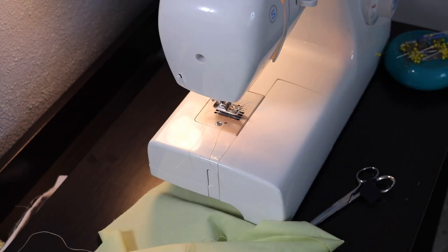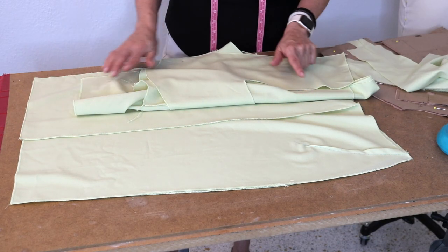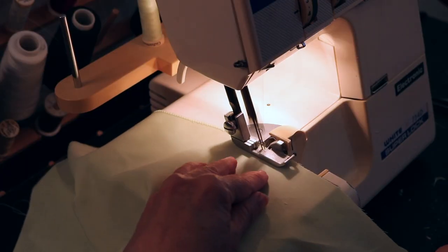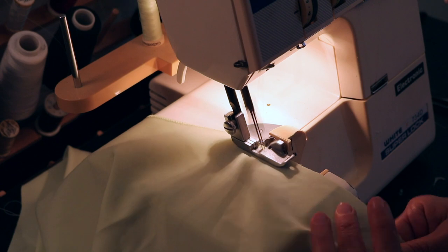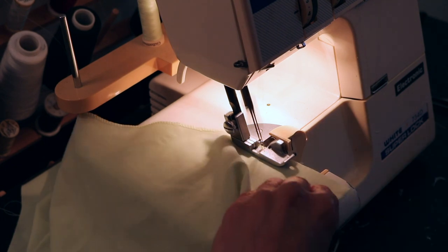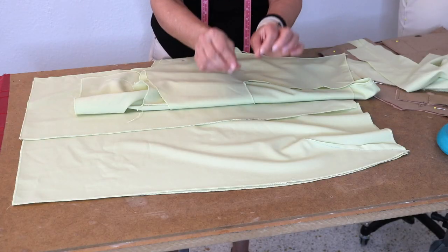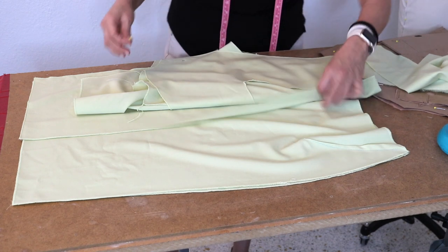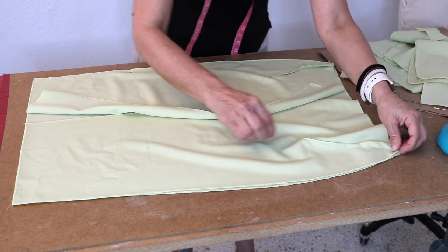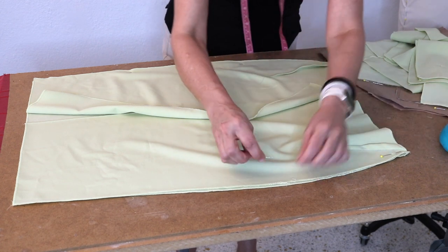Because this fabric is so sheer, I'm serging every single edge of all the pieces of the main fabric so that I can sew my half-inch seam allowances, then press them open and have it clean that way, hoping I won't see that through the lining. I'm going to go ahead now and sew the half-inch seam allowance on the skirts themselves.